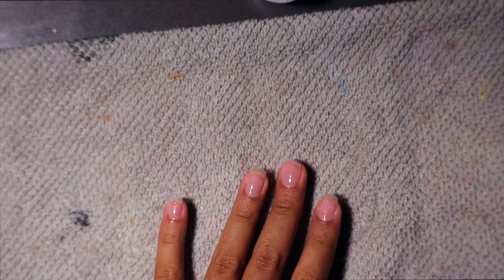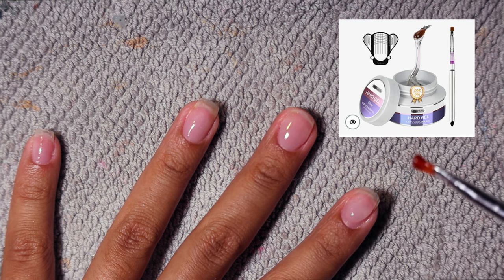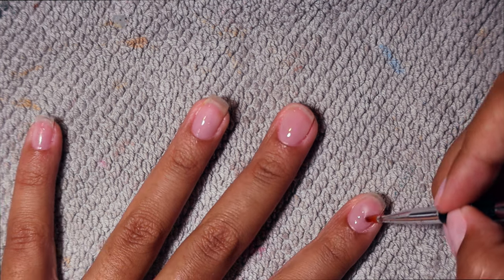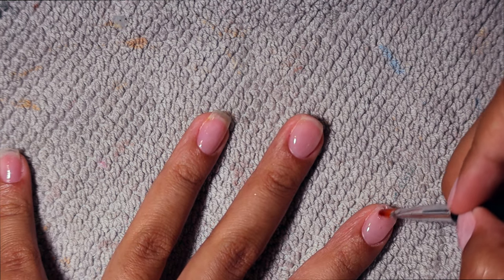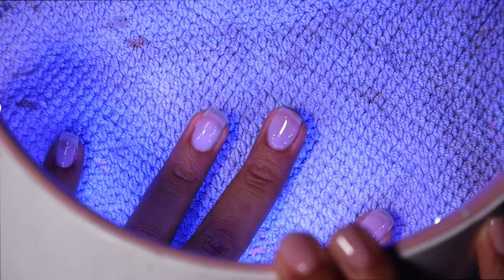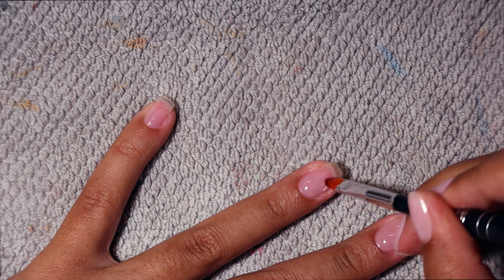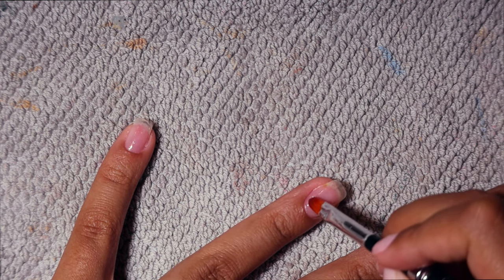Then I'm going to remove my hand from under the lamp and go in with my clear builder gel — I'll put a picture on screen and link it below. I'm using a single medium-sized bead, starting at the cuticle and working my way to the tip in circular motions. The viscosity is a bit runny so you want to cure it almost instantly once you like how it looks. I flash cure for 30 seconds and move to the next nail. Some nails I did a second layer because I didn't pick up enough builder gel the first time.